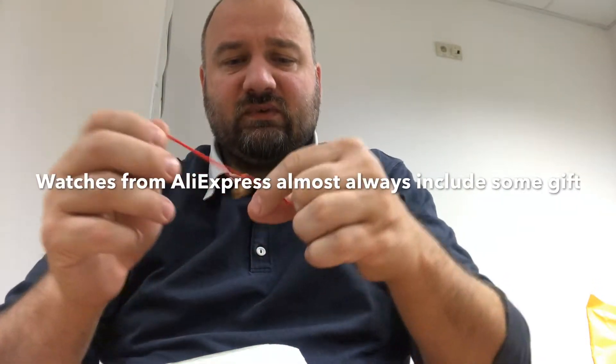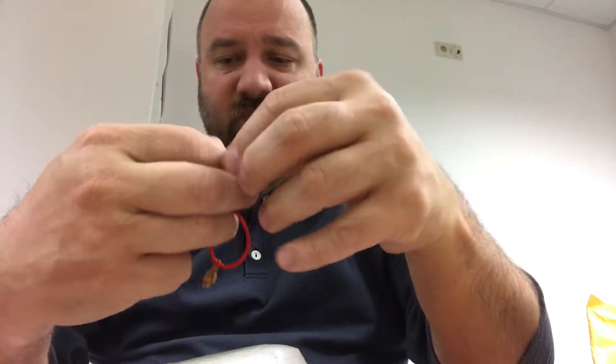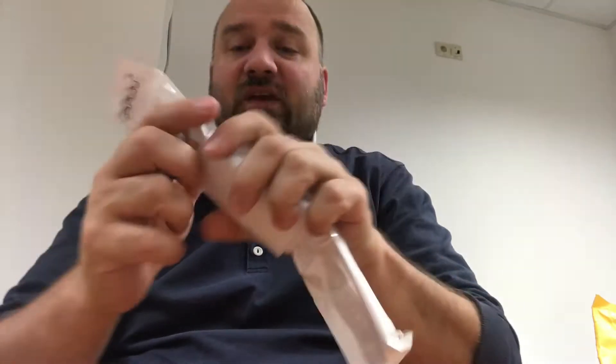Here we have some — oh, that's for your bracelet, maybe something you add to the watch. It has this little guy on the string. Let's take a look at the most exciting thing: the watch.